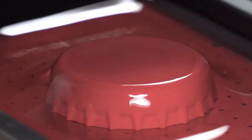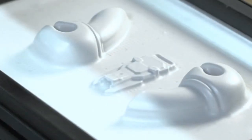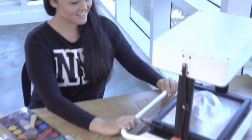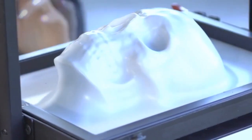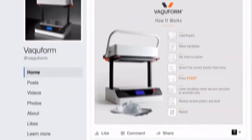Or simply make things for your own personal enjoyment — whatever those things might be. Whether it's designer toys, custom packaging for bespoke gadgets, or one-of-a-kind art pieces. Make sure to visit VacuForm's official website and Facebook page. Now let's get ready to VacuForm!